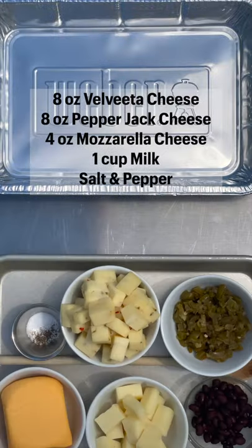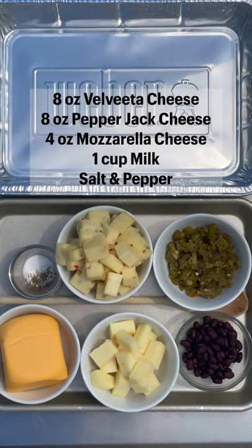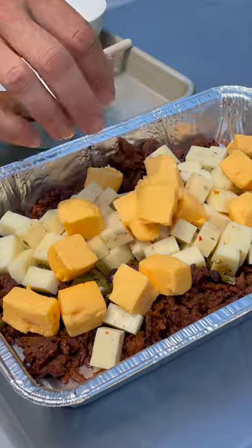Remove that from the grill, then add all the cheeses and pickled jalapenos, black beans, and the onion mixture and chorizo to an aluminum tray.